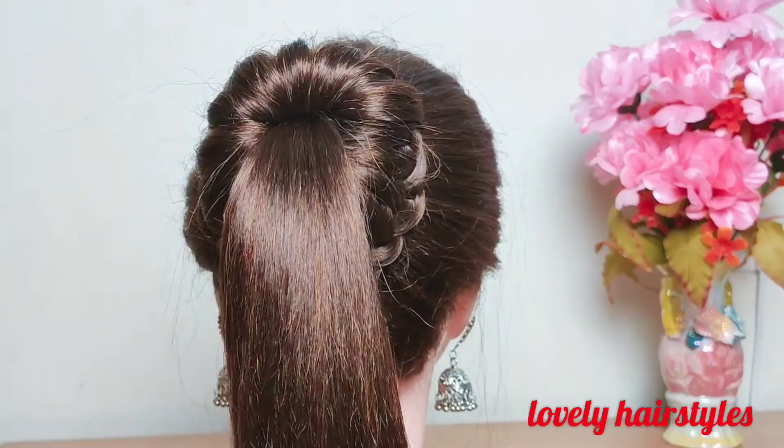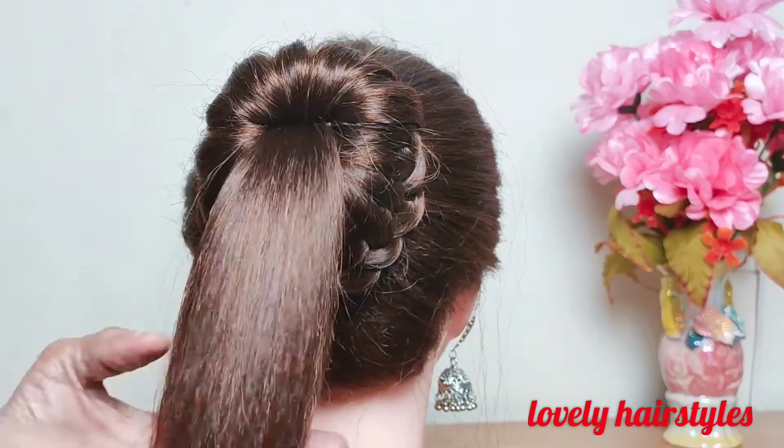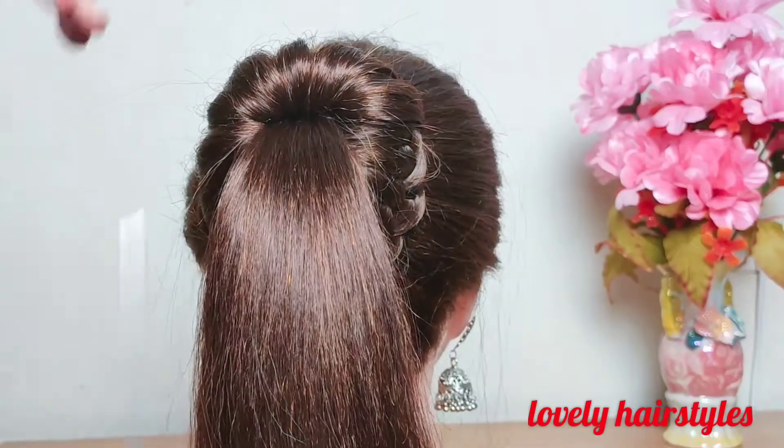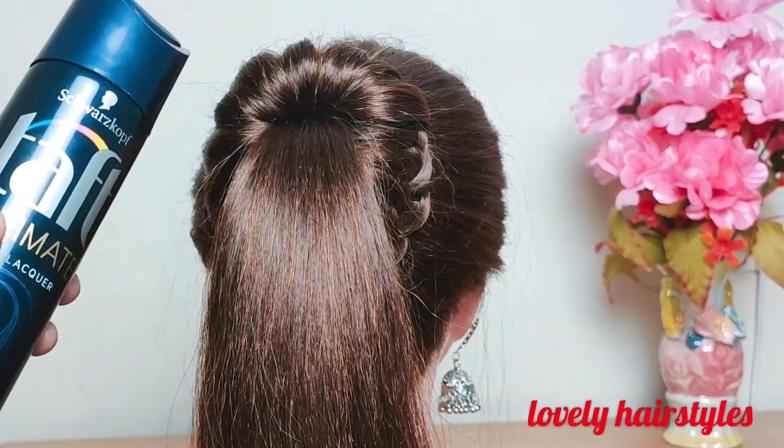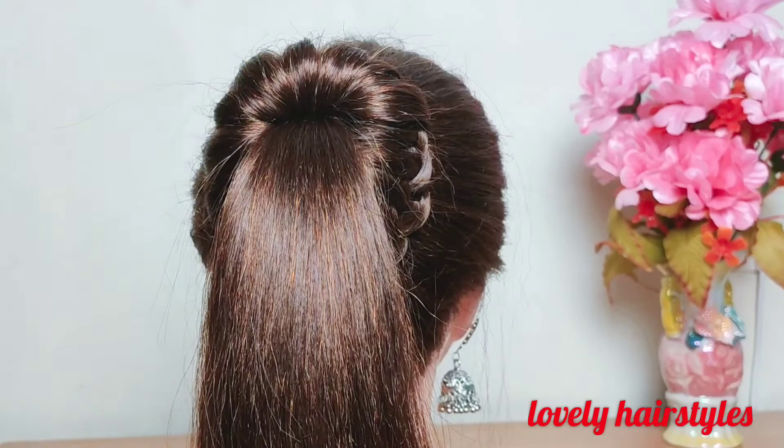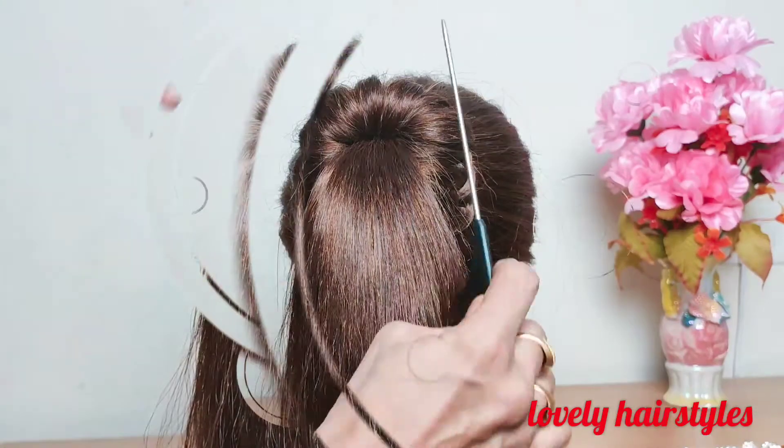Then let down the section of hair previously elasticked. Now a beautiful bun ponytail is made.